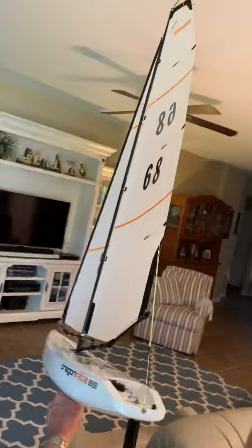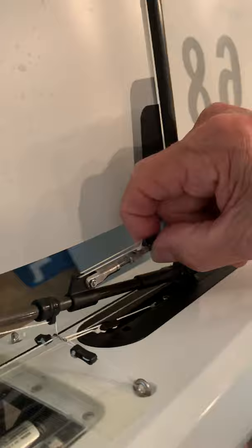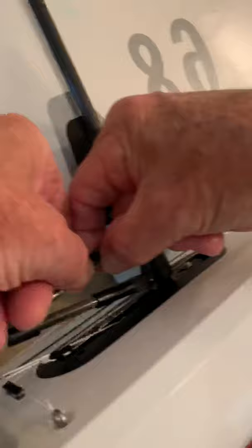Once you find the sweet spot, take this locking nut underneath and lock it down tight. I'm holding this nut so he can lock it in. Double check — that looks good.